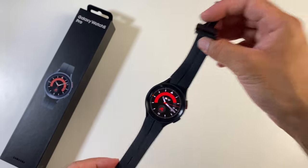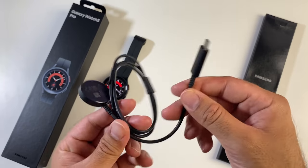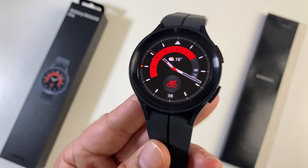First of all, inside the box you will find an envelope containing your paperwork and your fast charger — a Type-C wireless magnetic charger. And last but certainly not least, the Galaxy Watch 5 Pro itself.